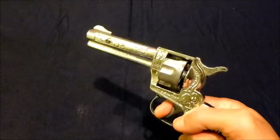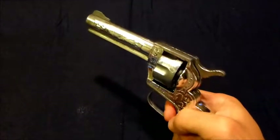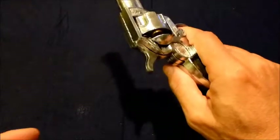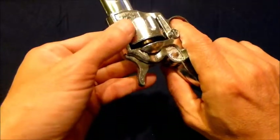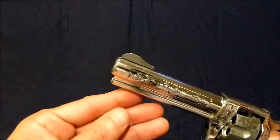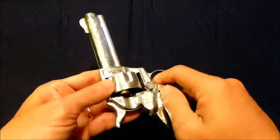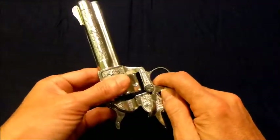Fire in the hole — misfire. Well, we got one to fire, and that was pretty loud. The smoke is still coming out of the barrel. Go ahead and eject the cartridges — one, two.